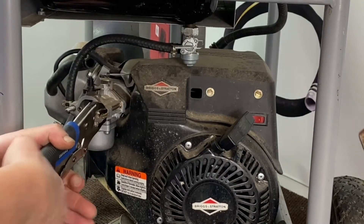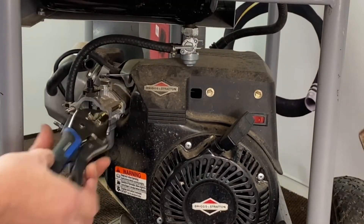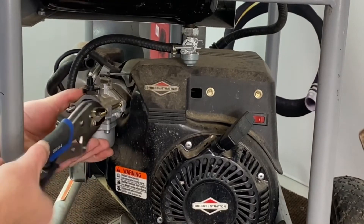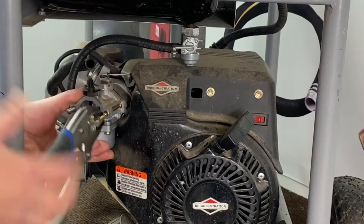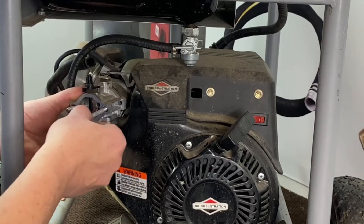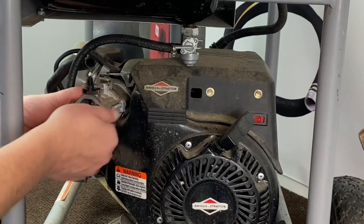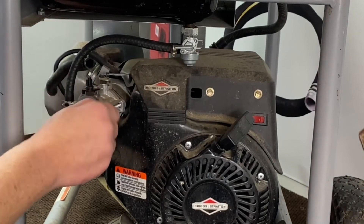Go ahead and do the same on the other side. Lock those down. You can see the gas carb kind of moving a little bit on this one — just kind of hold it up there. Get this one out and we'll get our new one slid back in here. There's that, and we will show you the next step.